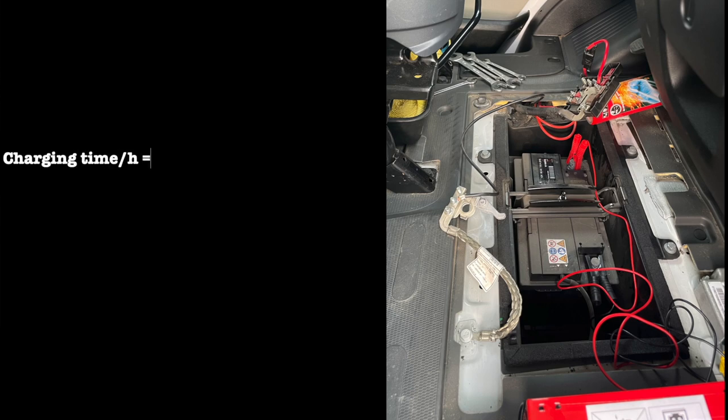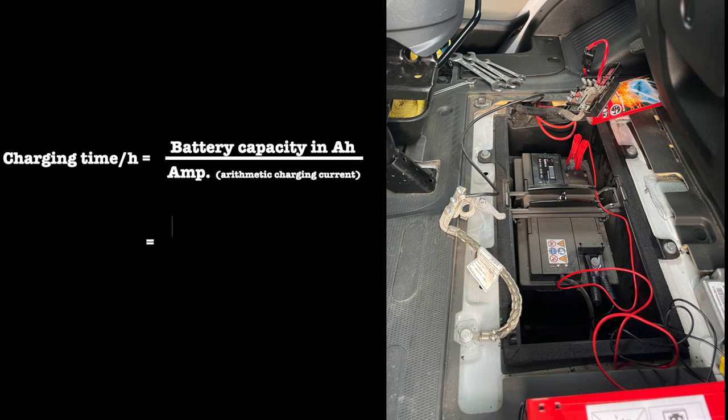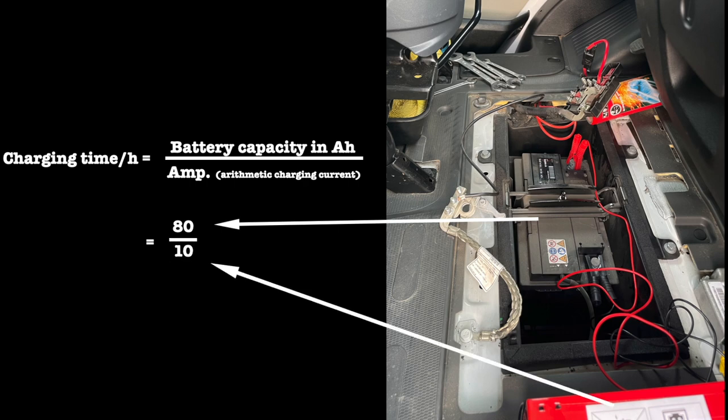Calculating the charging time: if the battery is fully discharged, the approximate charging time can be calculated using the following formula. My battery capacity is 80 and the battery charger is 10, so 80 divided by 10 is 8 hours.